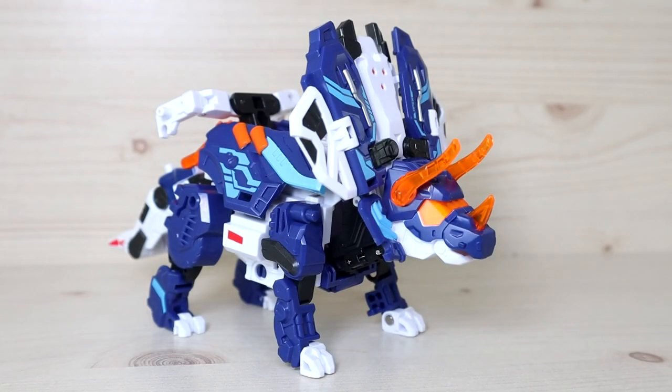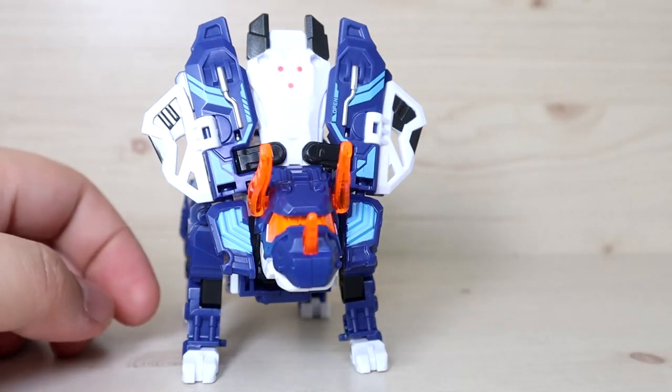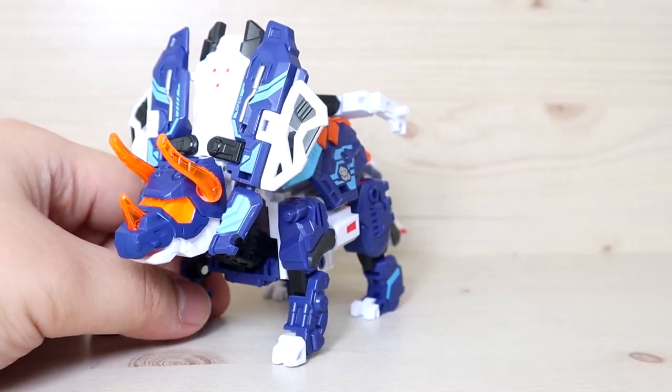Here we have the triceratops mode — Sigma fully transformed. I've transformed it a few times and the instruction manual has certain parts that don't make sense, but I got through it. I'm overall really impressed by this design, because if you've seen the first 1.0 Delta, you'd be surprised this is a 2.0 of that version. I absolutely love the overall design. Some of you are probably wondering how to attach the gigantic cannon — we'll get into that later. First, let's talk articulation.